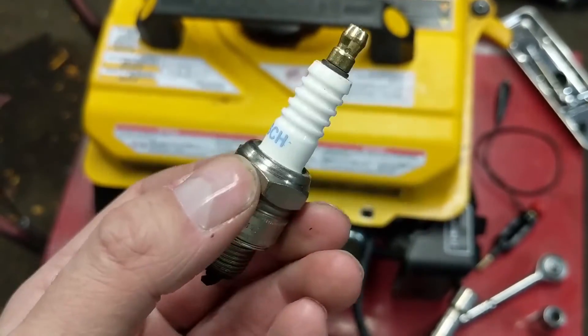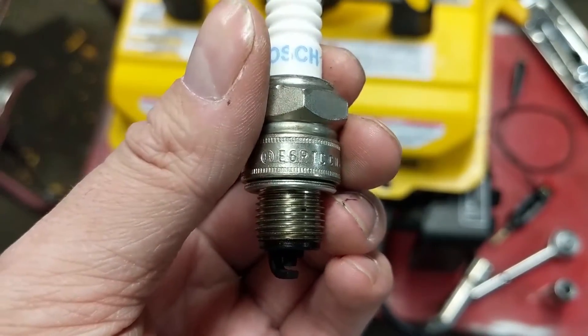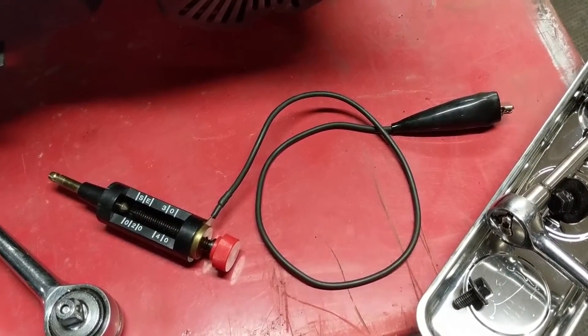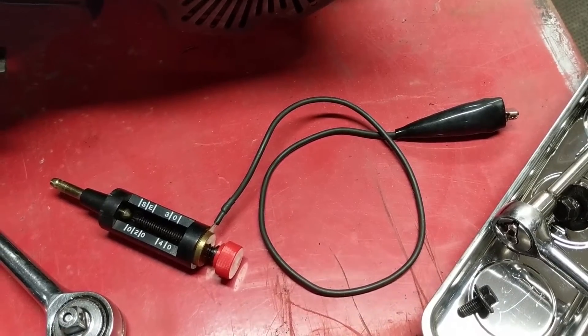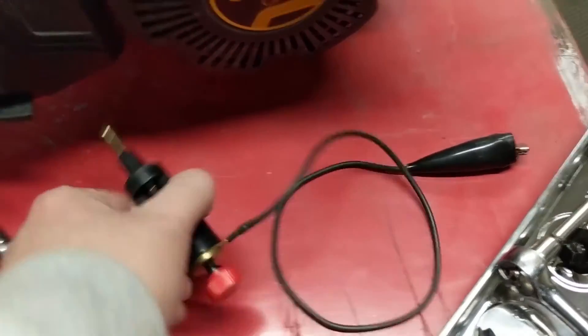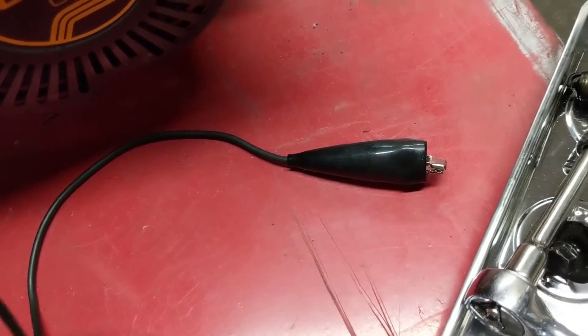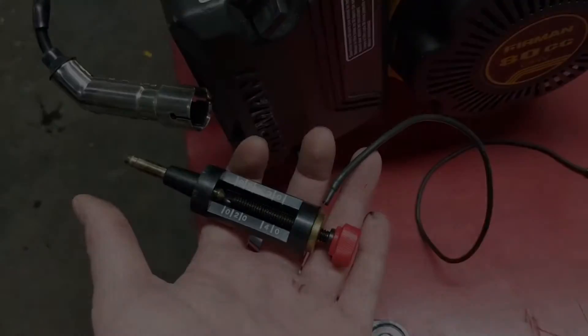If there is, I'm going to go ahead and change it. It looks like this is a six heat range plug — an E6 RTC Bosch plug. With the spark plug out, I can hook up my gap-type spark tester. We're going to put the high tension lead onto this end and then ground that little clip to the frame and check for spark.